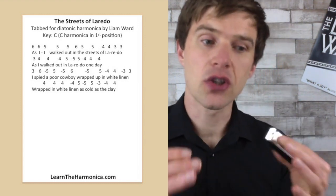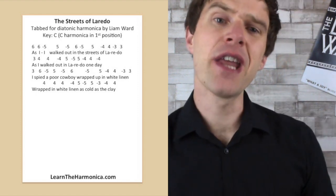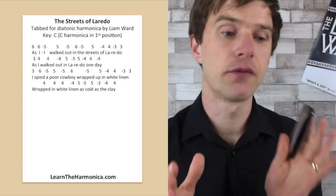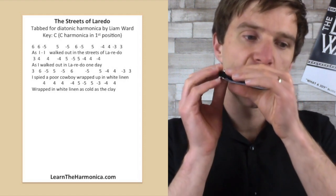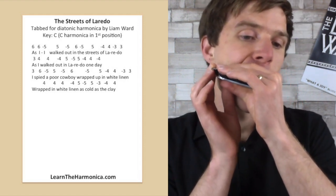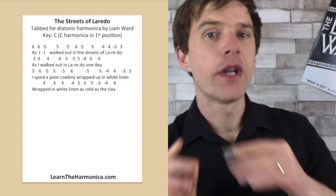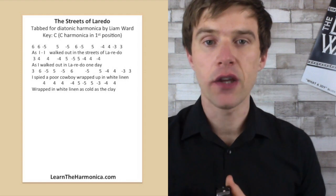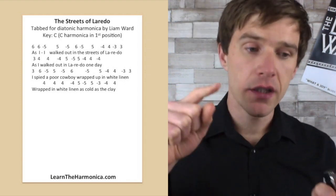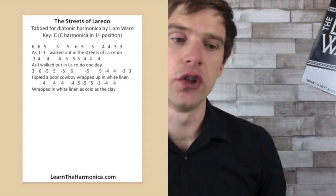And that actually takes us halfway through this verse. This next bit I like because it jumps up an octave from the three blow to the six blow. Now again, some versions of this I heard didn't do the 'I spied' jump up — it would just play the same note up there.